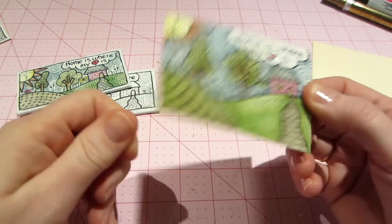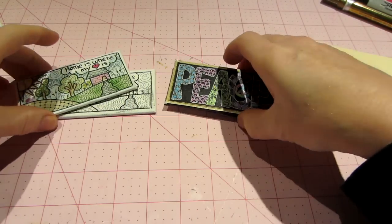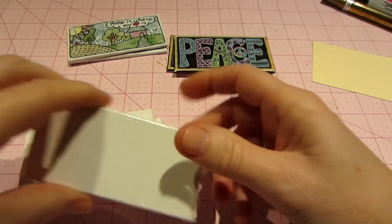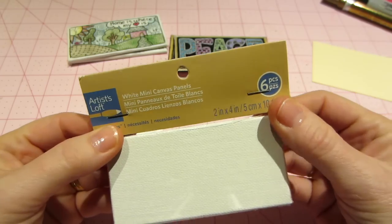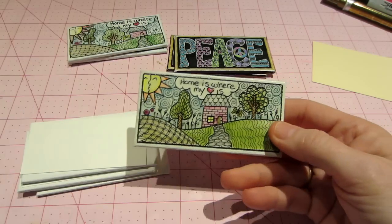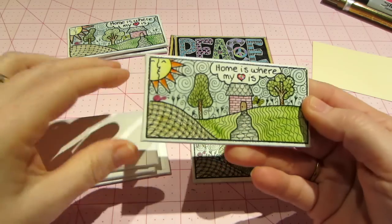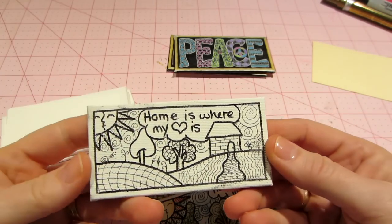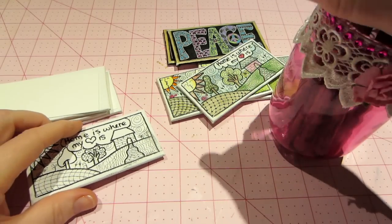I am going to be coloring this with my Tim Holtz distress markers, so that's why I'm suggesting watercolor paper. I back it with a piece of stronger paper — this is actually a manila file folder cut down to two and a half by three and a half — and I just glue it to the back to make it more substantial, because the watercolor paper is kind of flimsy. I also wanted to show you these little mini canvases — they come in a six-pack, and I've had them in my stash forever.